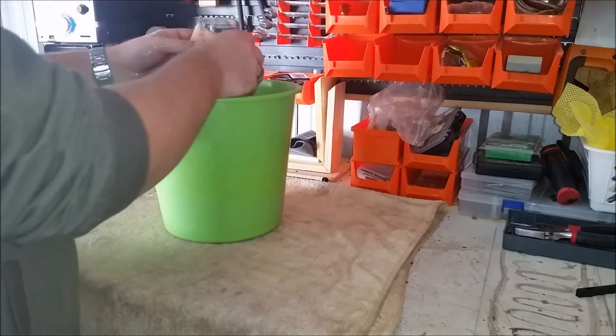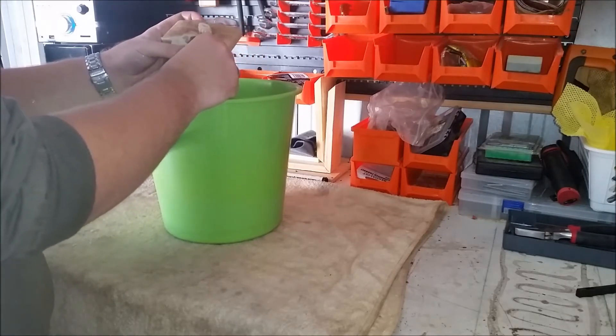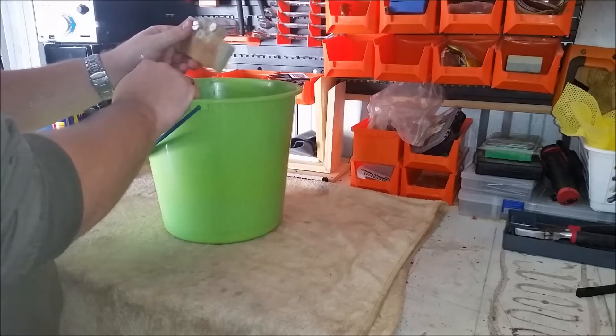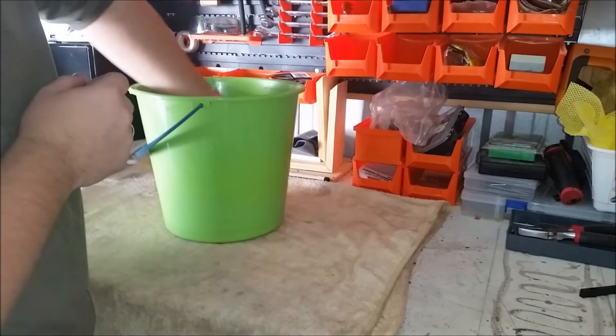After you've done this, you want to sit it on the shelf and let it dry for at least 24 hours. Common sense says it's good to have a backup so you can swap one out straight away, keep working, and get this one nice and clean.